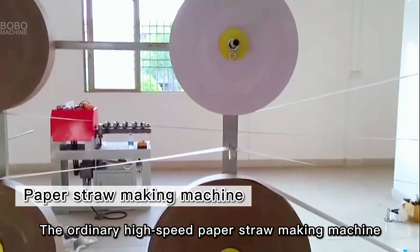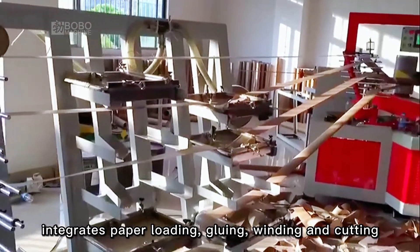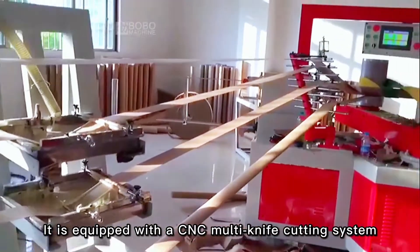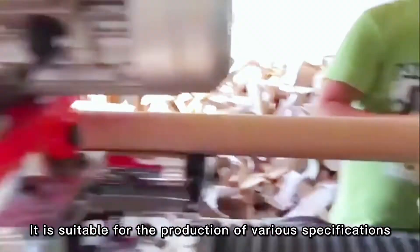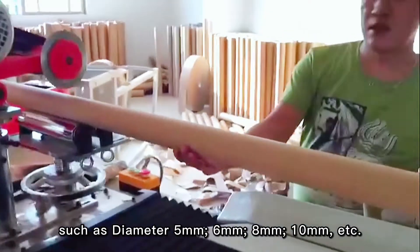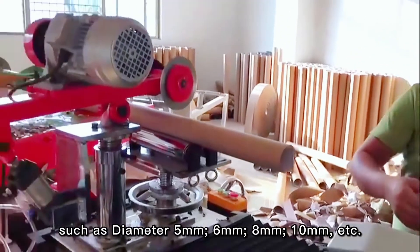The Ordinary High-Speed Paper Straw Making Machine integrates paper loading, gluing, winding and cutting. It is equipped with a CNC multi-knife cutting system, which can cut finished paper straws online. It is suitable for the production of various specifications, such as diameter 5mm, 6mm, 8mm, 10mm, etc.